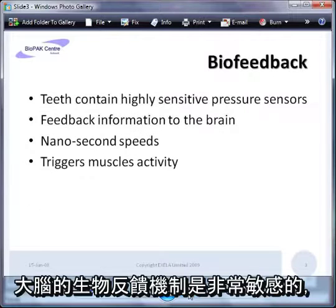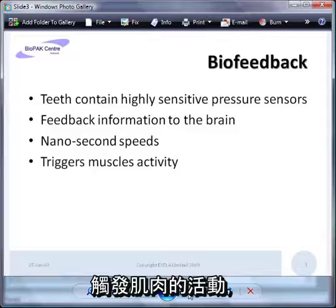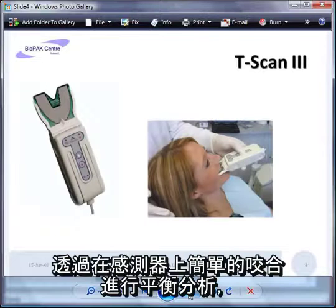The biofeedback mechanism in the brain is very sensitive — teeth have highly sensitive pressure sensors within them that feedback in nanoseconds, and this timing is critically important for triggering muscle activity. Bite balance analysis involves simply biting down on a sensor held in an instrument called a T-scan.